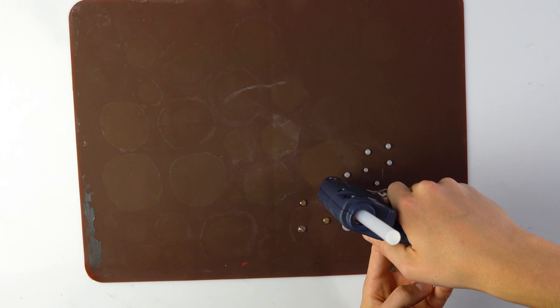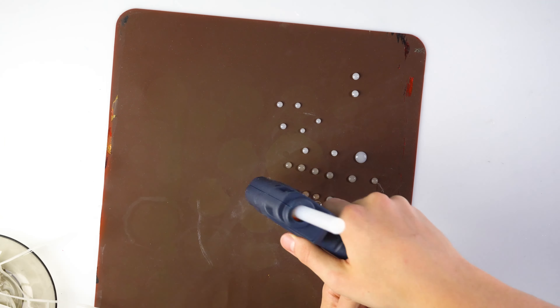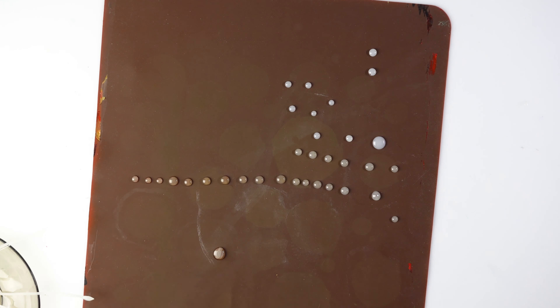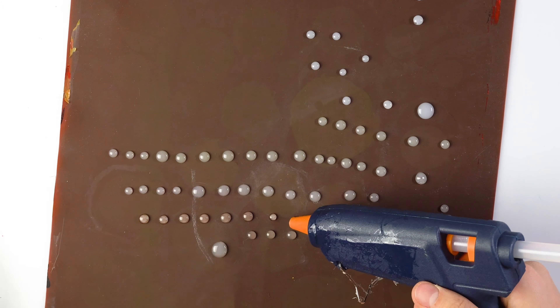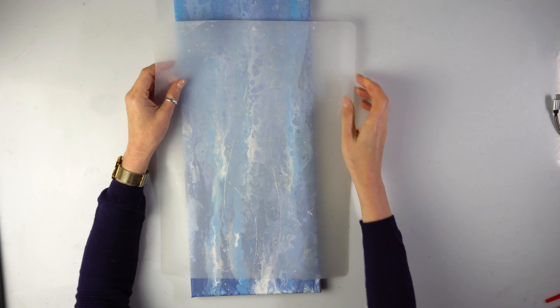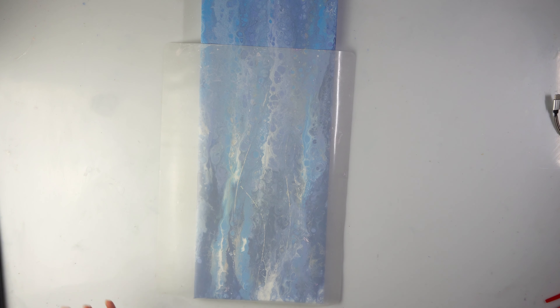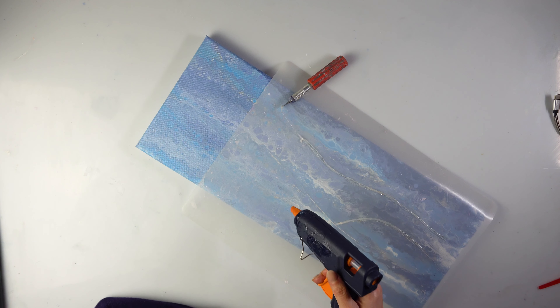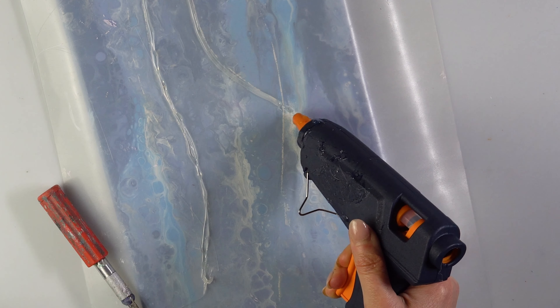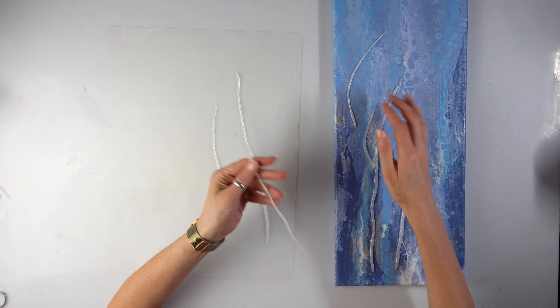I spent a lot of time deliberating how to make the balls for my wintry pom-poms or blossoms. I was thinking of fine mold and air-drying clay, but in the end I thought the glue gun might be useful. I tried little dots on a silicone mat, cut off the strings, and once it worked I employed my family to help produce them. I've also made quite a few lines with the glue gun and I'm going to peel them and try to see where they look best.